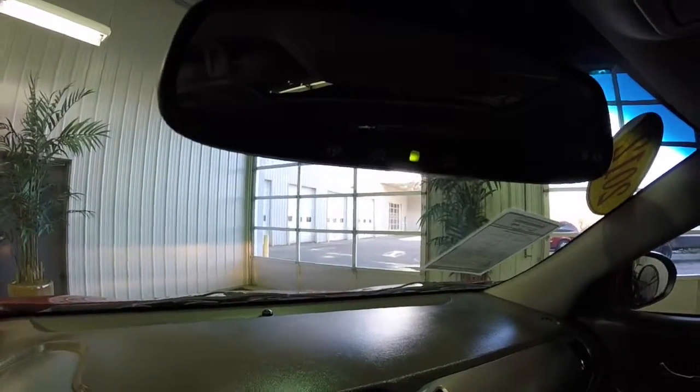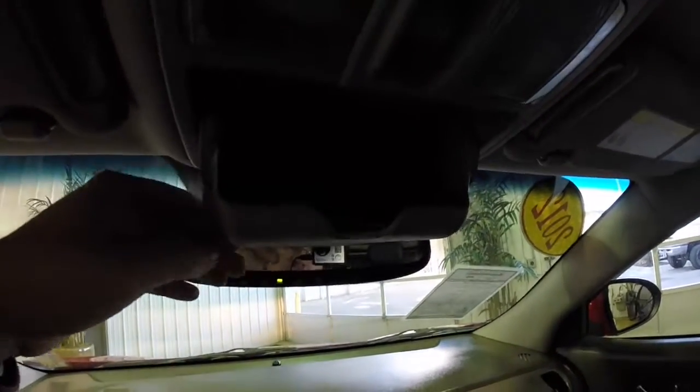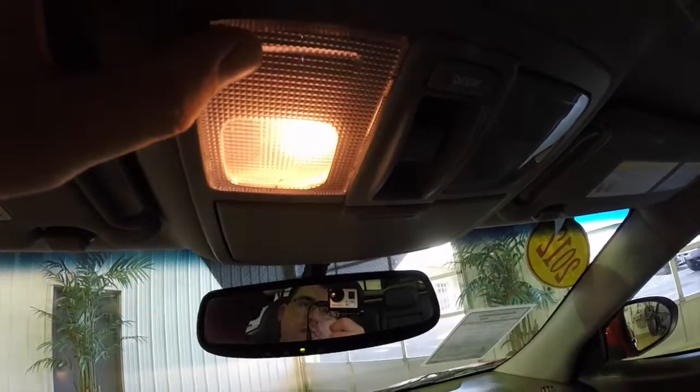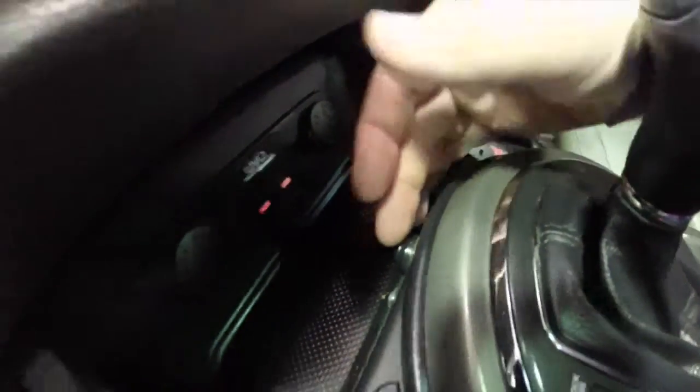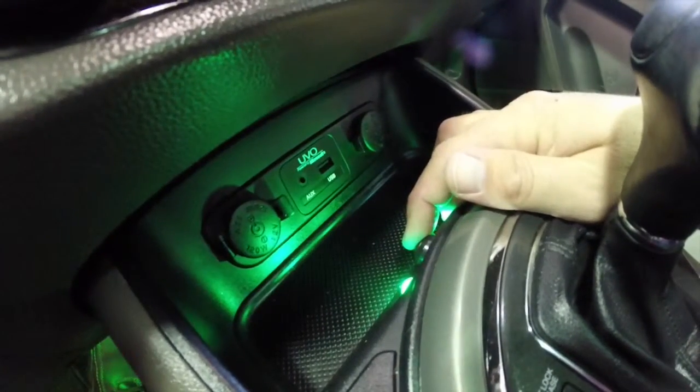Overhead, mounted on the mirror, you have your Homelink universal garage door opener. Sunglasses storage and your sunroof controls, as well as your map lights. Another nice feature — by locating the button in front of the shifter, you can turn on and off your ambient lighting and change the colors.